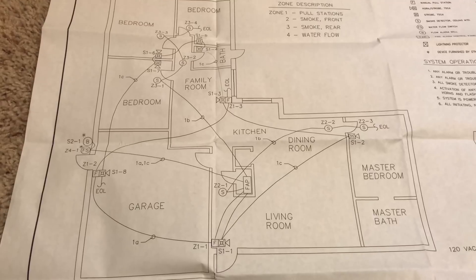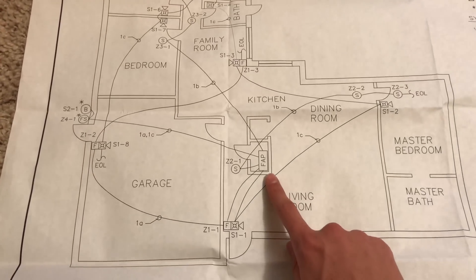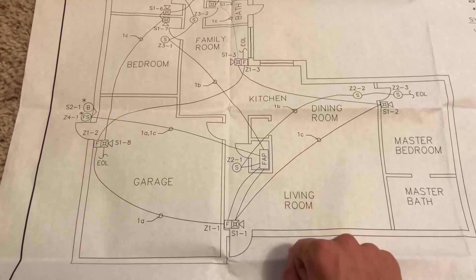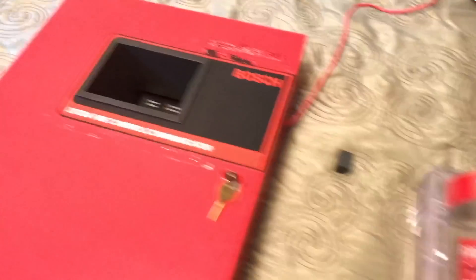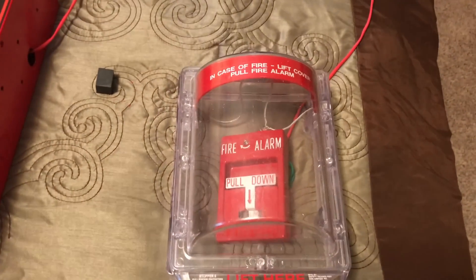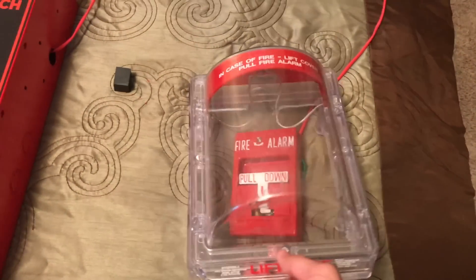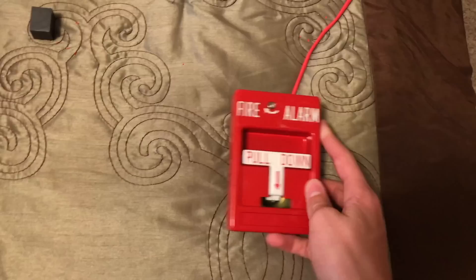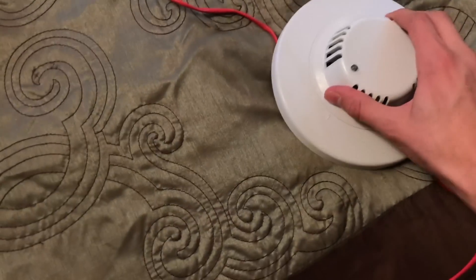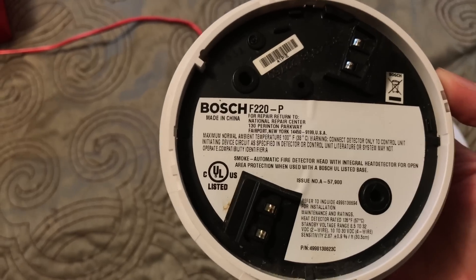I also got the floor plan of the building and where everything was installed. The building this was installed in was an adult health facility, and we can see the fire alarm panel inside a kind of closet. Behind the pull stations they had STI stoppers — the kind without the horns — and the pull stations were RSG T-bars. For smoke detectors they had Bosch smoke detectors, model F220-P.